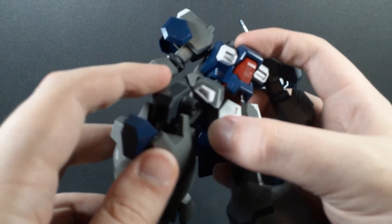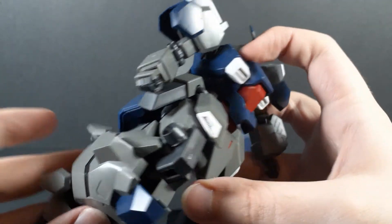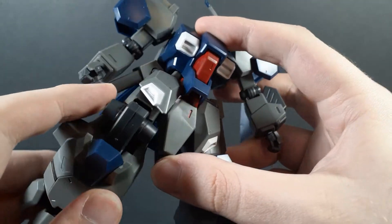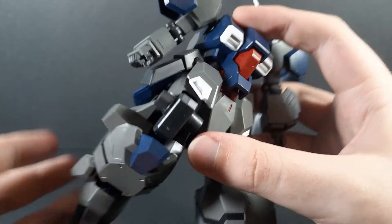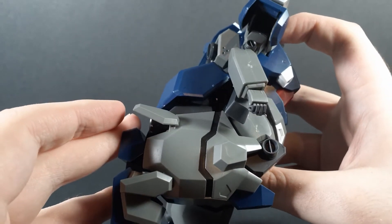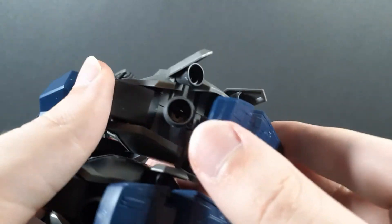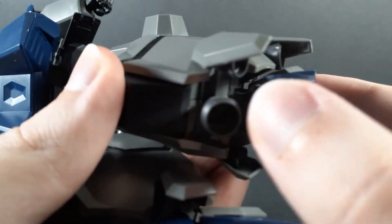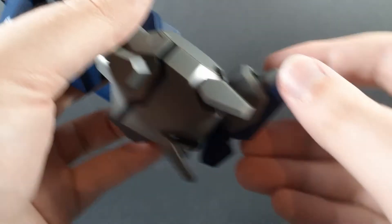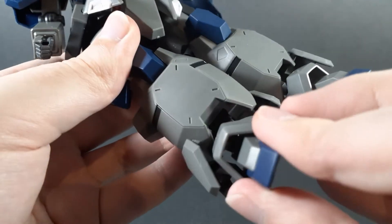It does look odd from the front, and I'd recommend making sure the knee joint is bent all the way first so you can get the best look possible. But still, the engineering is impressive. Finally, moving onto the foot — it's a rocking joint onto a ball joint, which gives rotation. Barely any pivot to the back, barely any to the front. Pretty decent tilt, and you can rotate.